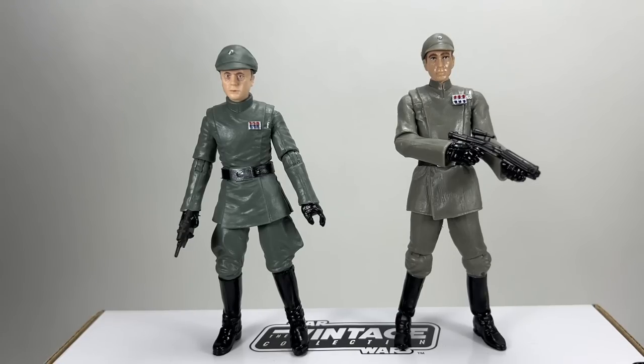Look at the dodgy knees on Captain Nieder — they completely fixed that and it just looks loads better. The tunic on Admiral Piet has a split on the sides, and it is possible to sit Admiral Piet down. So if they are going to use this sculpt again for future officers — maybe from the briefing table or something — then they are going to be able to sit down, which is great news.